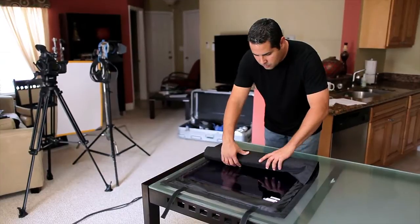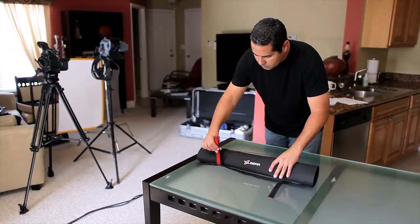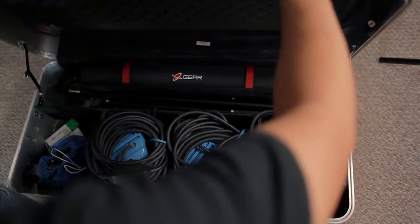The Digital Juice Color Correction Kit comes with a durable and stylish DJ Gear bag to keep your gels organized and easy to transport when shooting on location. This is the perfect addition to any professional light kit for studio or on-the-go productions.